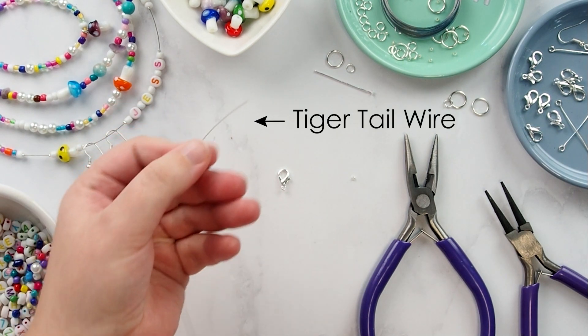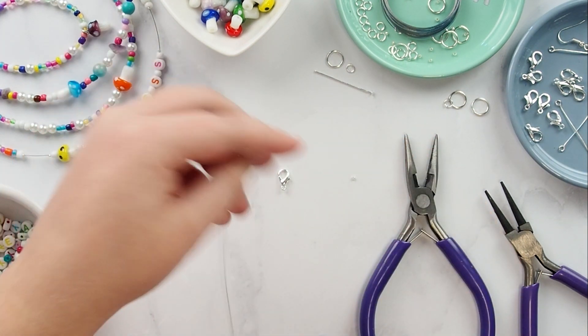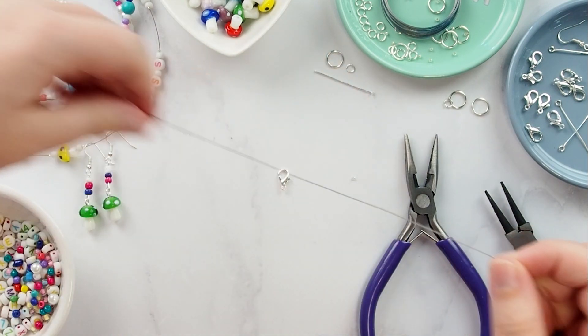Let's start off with the tiger tail. Measure enough to fit comfortably around your wrist or neck, and make sure there are a few extra centimetres in length at both ends to help attach your closures.